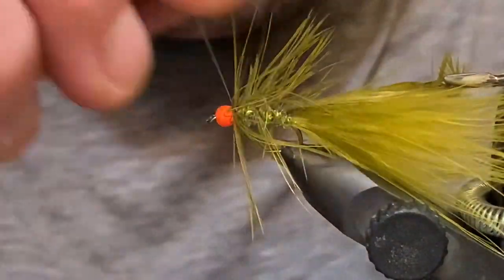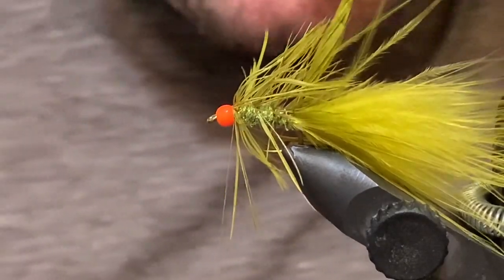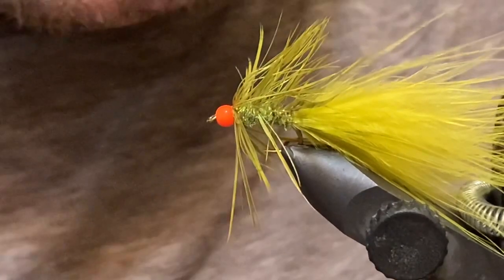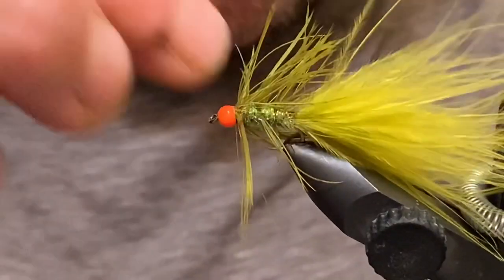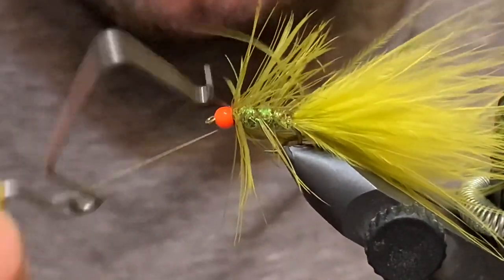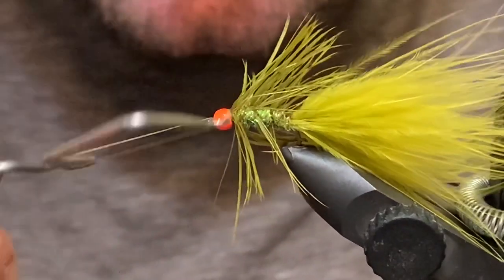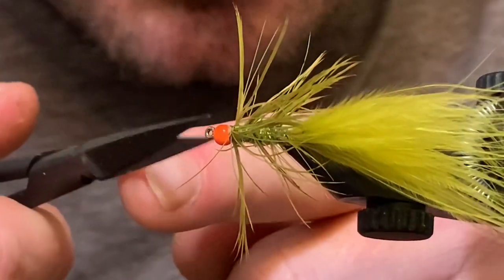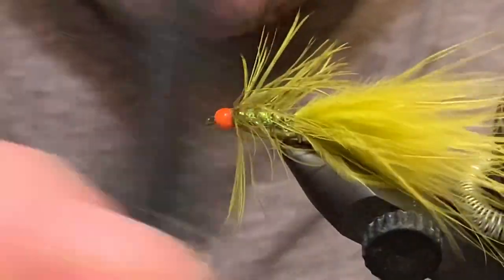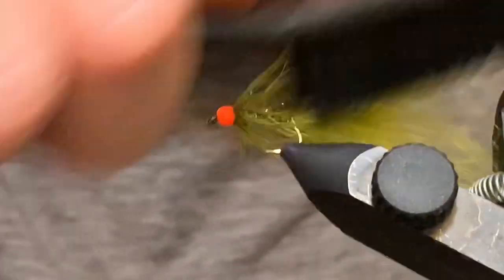A couple full wraps up at the head with the wire, then tie it off and wiggle it free. I'll come in here and nip out that hackle stem and clean this collar up just a wee bit — looks pretty good. We'll come straight into a whip finish. If you'd like to add glue, you can glue and wrap a couple of wraps during your whip finish. Trim that out and give it a quick brush to free any trapped fibers from the wire, then sweep all that back.